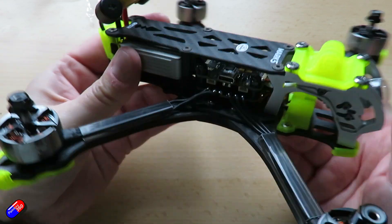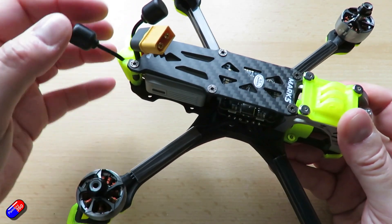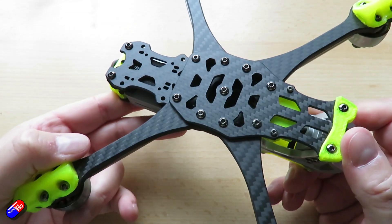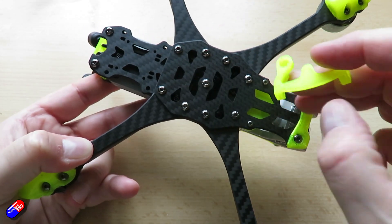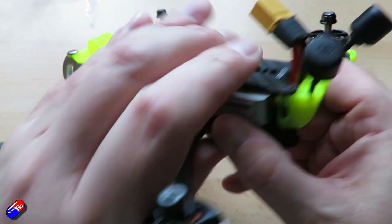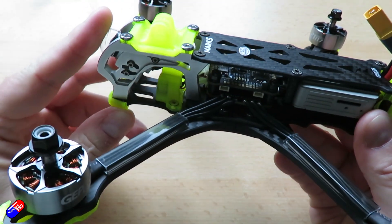In terms of the specifications, this is the GEPRC Mark V HD Air Unit Quad. Wheelbase is 225mm. The top plate is 2.5mm, as is the bottom plate, and the arms are 5mm thick. The flight controller is a SPAN F722 HD Bluetooth-capable flight controller with an ICM6000 SPI-connected IMU. The ESC is the SPAN 50-amp BLHeli32 4-in-1, 4-to-6S. VTX is the Air Unit module, and the camera is the Air Unit camera. Motors are Speedix 2 2107.5 — 1950kV on the 6S version, or 2450kV for the 4S version.